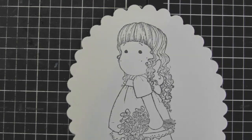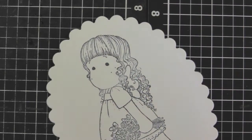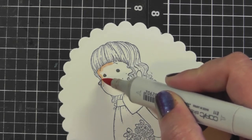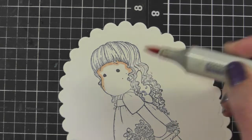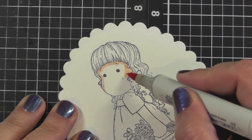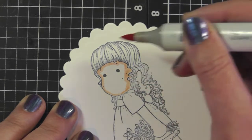I'm going to start with the E11 and I'm just going to be outlining where I want the dark parts to be. I tend to use the brush tip. I'm putting a line around the crown of her hairline, and I'm acting as if the light source is coming from this side, so the right side of her face is going to be a bit darker — I'll draw a thicker line there — and this side will have a thinner line.